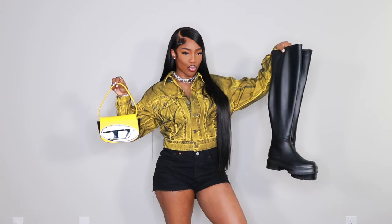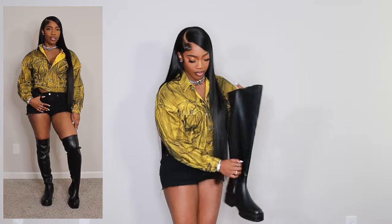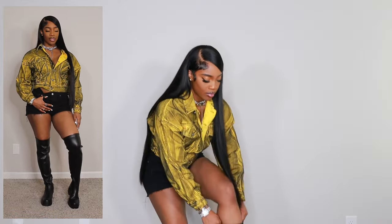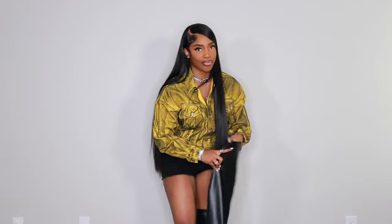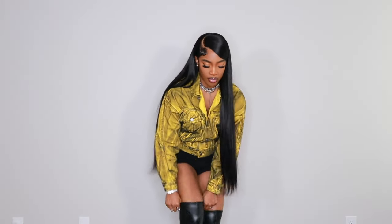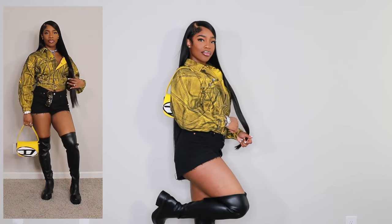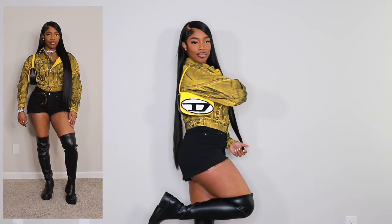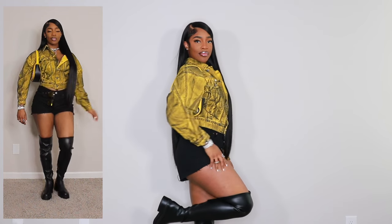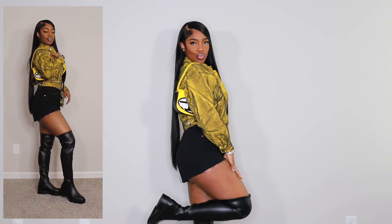I have these boots from Sam Edelman, and then this is my Diesel dupe that I got from AliExpress — I can't link it below because the listing doesn't exist anymore and a lot of listings are getting removed. I'll try my hardest to find one, but if not I'll just link the actual Diesel bag below. You could definitely switch up the bag; I went with this one because it has yellow and white which breaks up the look.